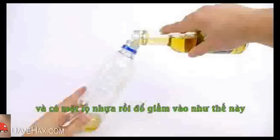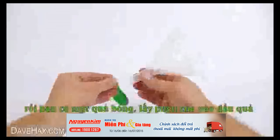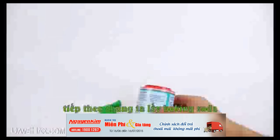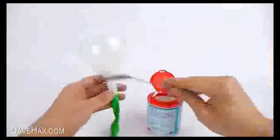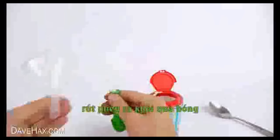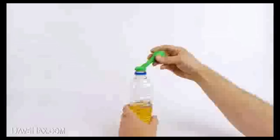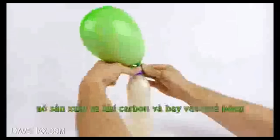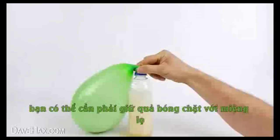For the next experiment, we're going to take some white vinegar and pour it into a plastic bottle, like this. Then, take a balloon and a funnel and stretch the balloon over the end of the funnel. Next, we need some baking soda and we're going to put two tablespoons down the funnel into the balloon. When you're done, take the balloon off the funnel and stretch it over the top of the bottle, like this. Then lift the balloon up to empty the baking soda into the bottle. This starts an instant reaction, which produces carbon dioxide and inflates the balloon. You may need to hold the balloon onto the bottle to stop it flying off.